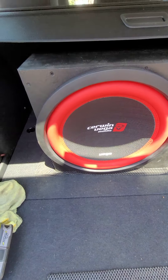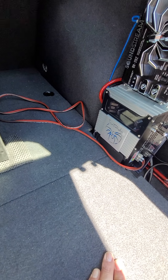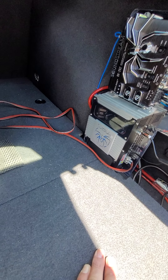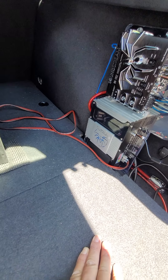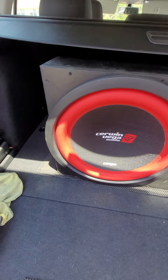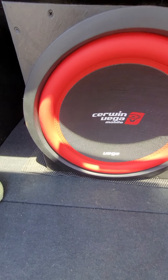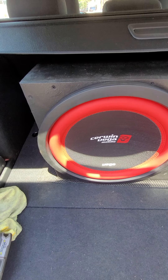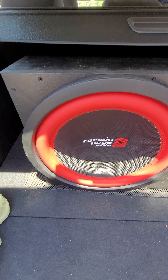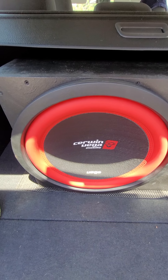There's the Cerwin Vega in the sealed box. All of these are going to be run on my Soundstream TXP-16000, which — for any of you that's looked at a dyno — they're 2,000 watts on a dyno. I'm not really concerned with power handling as much as I am sound. I really want to see how much pressure it puts in the car, the quality of the sound, and at what point you turn up the gain and lose definition — that sort of thing, for the average low-budget bass head.